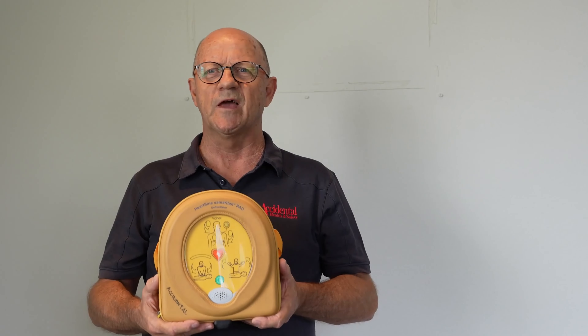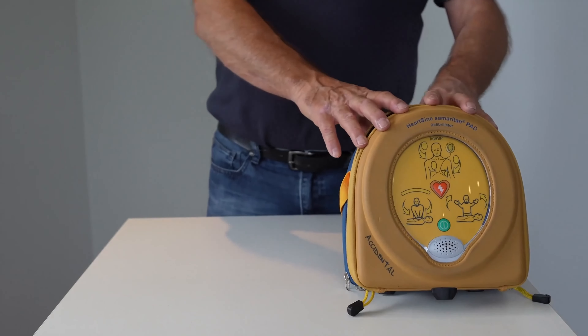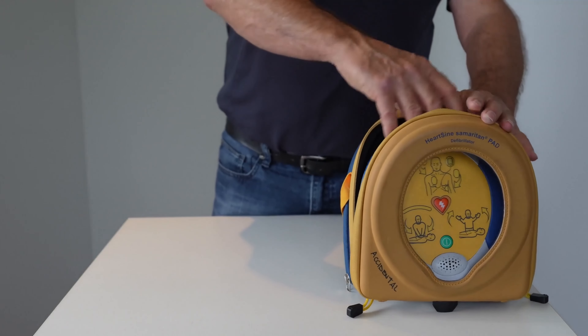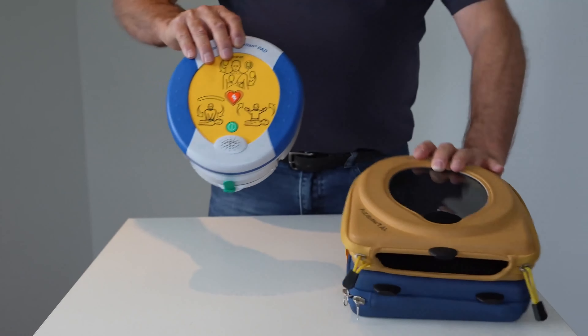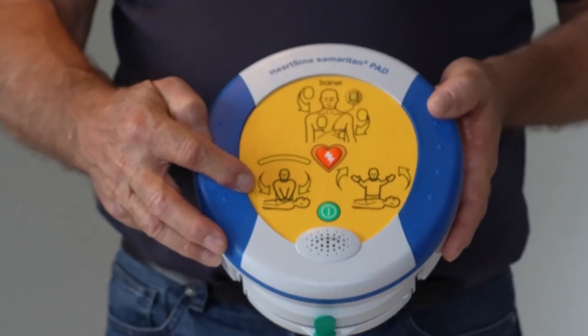Hi there, we're very excited to show you how to use a defibrillator. These compact devices are so useful in saving people's lives, and today we want to share with you step by step what you can expect and how to use one. Here we have the HeartSine 500P, and we'll take it out of its carry case. You'll note some pictures there giving us clear instructions on how to use it.